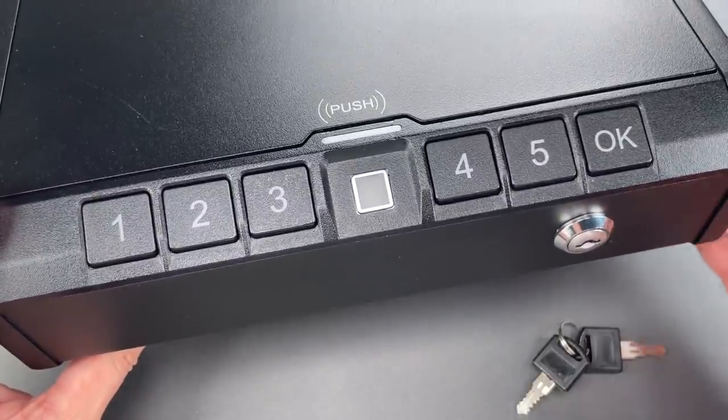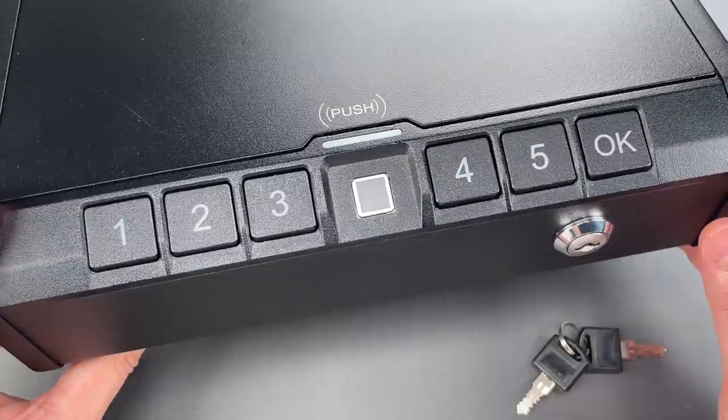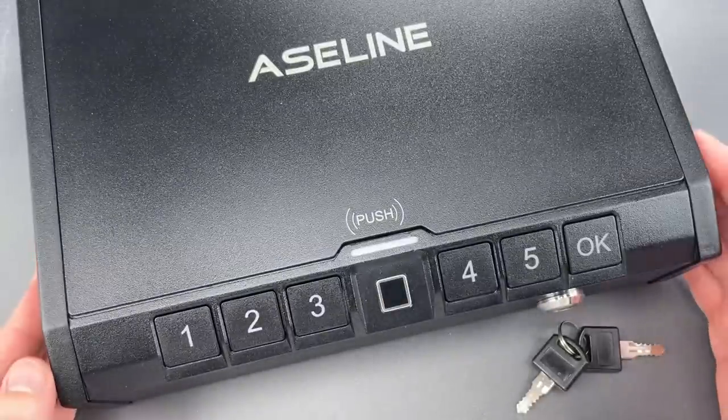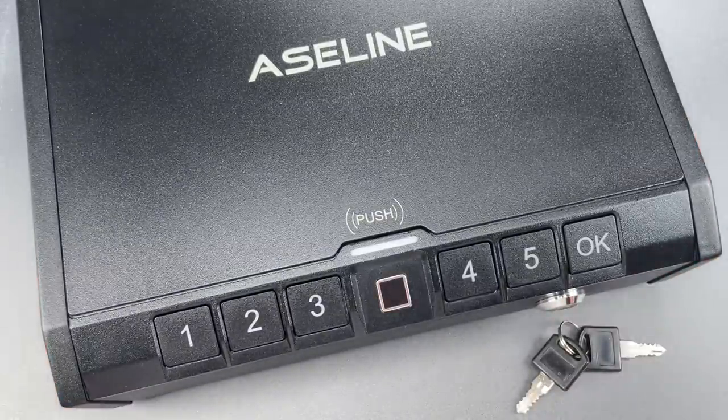and unfortunately they chose to use a decidedly cheap and insecure wafer lock — one that can be jiggled open in just a few seconds. Let's give that a try.